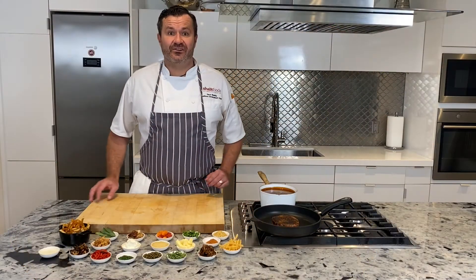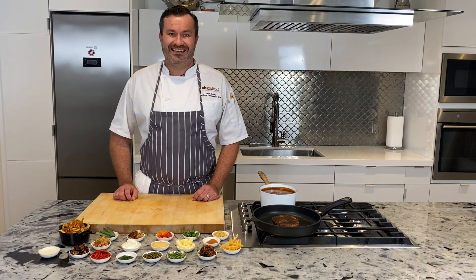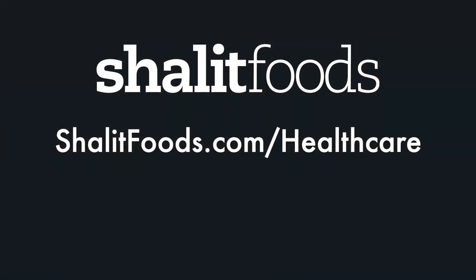From all of us here at Shalit Foods, thanks so much for joining us today, and we're here to help. Thank you.